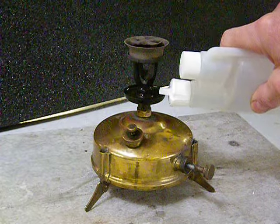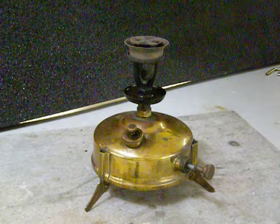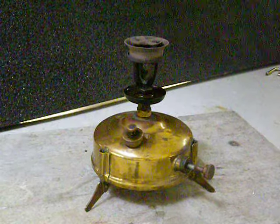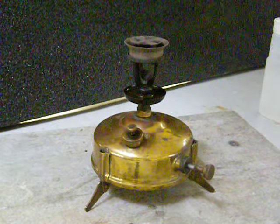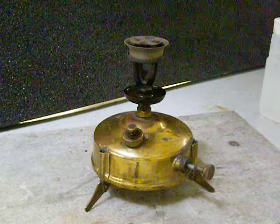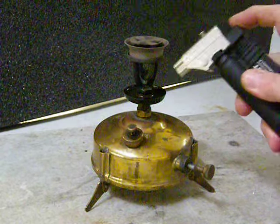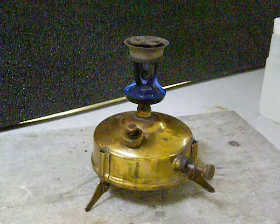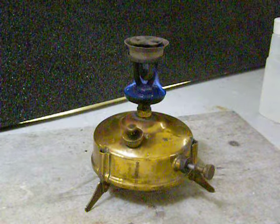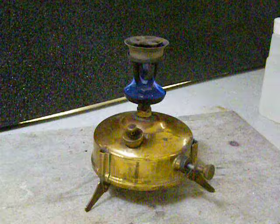What I'm applying here is some alcohol — not the kind you drink. Denatured alcohol, sometimes called ethanol or methanol or all kinds of other different names. I'll tell you more about that in just a minute. Once you've filled the spirit pan and lit the alcohol, you get to sit around and wait until that alcohol has heated the burner head.